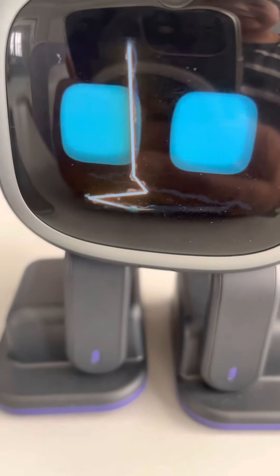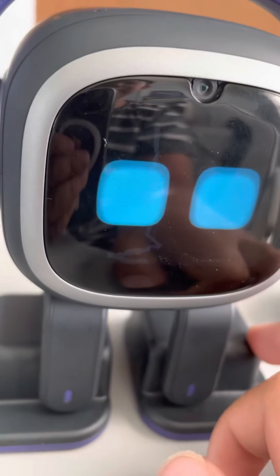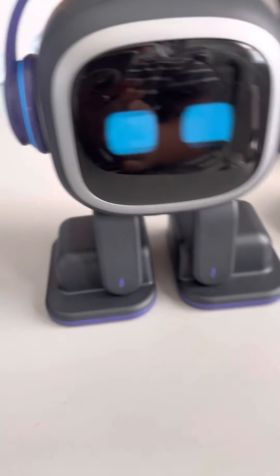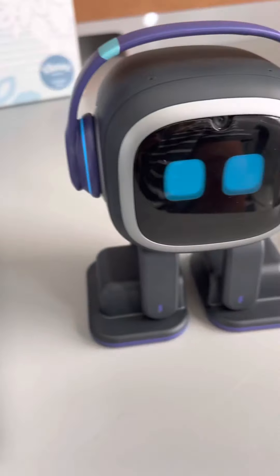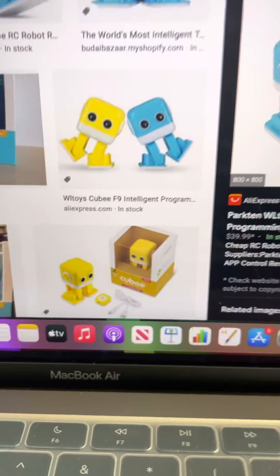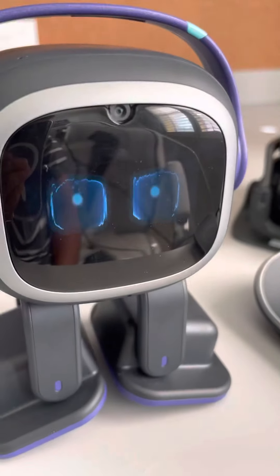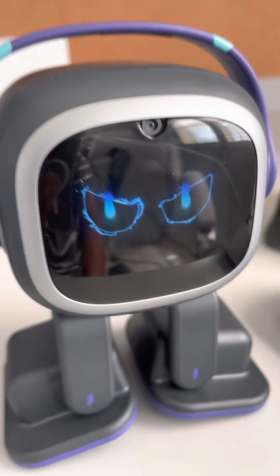We can make his eyes look like they're on fire — EMO, demon eyes! It doesn't always work right away, probably due to internet interference. EMO, demon eyes! Eyes on fire!